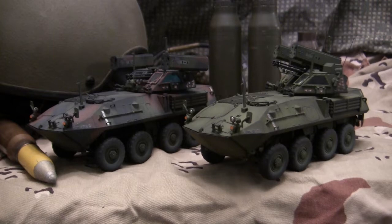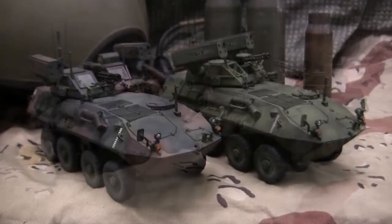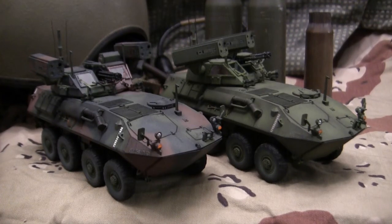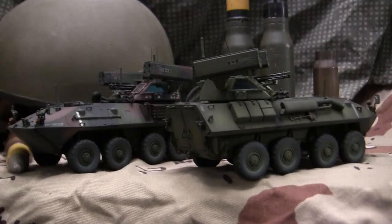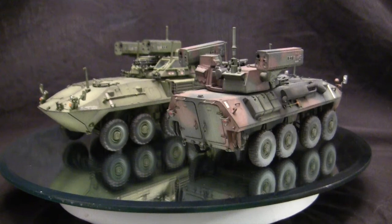Hey everyone, this is John from eastcoastarmory.com. I'm here today with another double feature model showcase video. For this one, we've got a pair of LAV-25 ADs. These two models are built for my own personal collection and are not for sale. I often take on commission build projects from models ranging between 1/35th scale and 1/6 scale. For availability and pricing, contact me at info@eastcoastarmory.com.